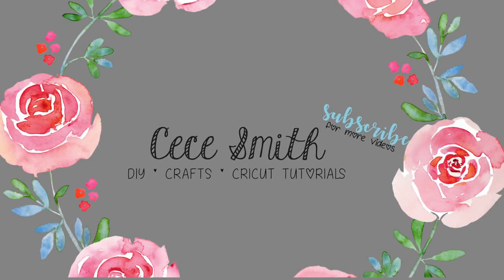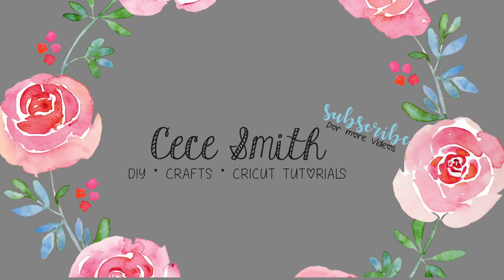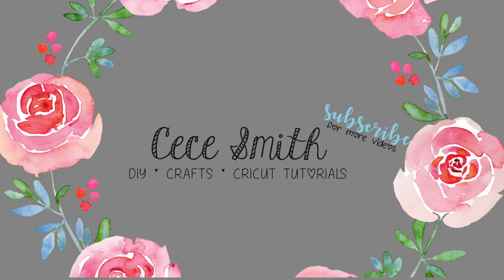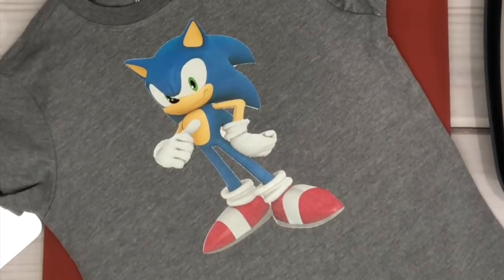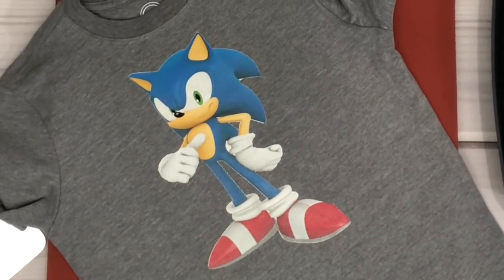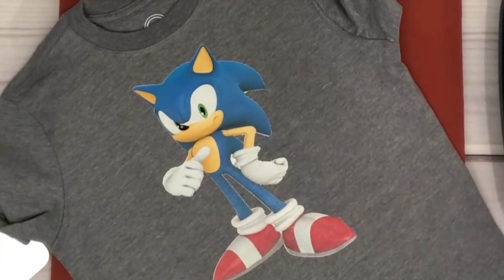Hey guys, welcome back to my channel. If you guys are new here, I just want to say welcome and please don't forget to click subscribe if you haven't already, and make sure you hit the notification bell so you don't miss any of my videos. Today I'm going to make another shirt for my kids — they are into Sonic and Shadow these days, so if you're interested to see how I did it, just keep on watching.